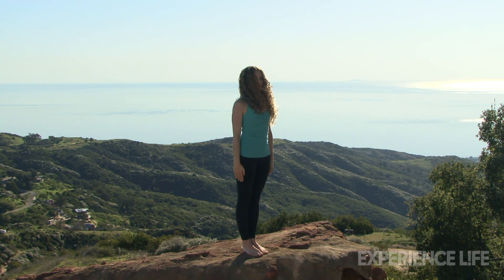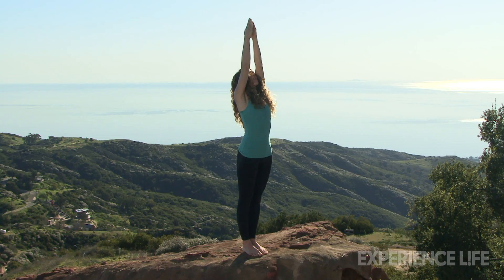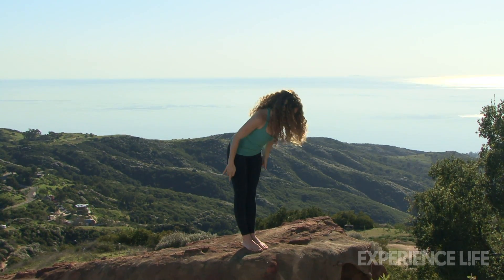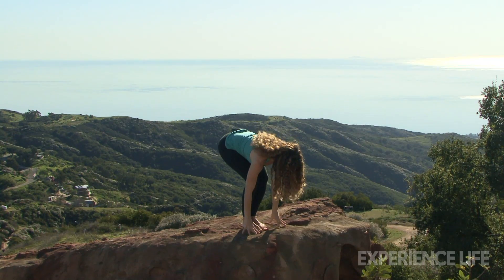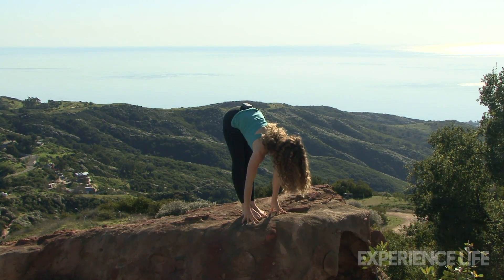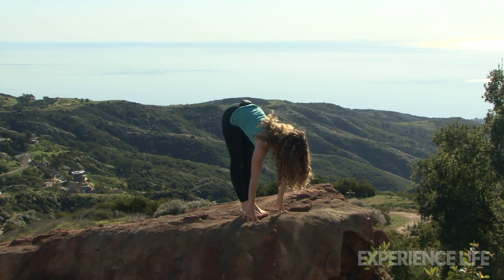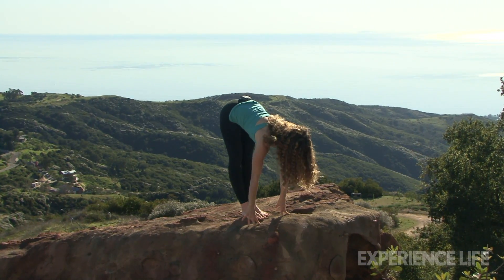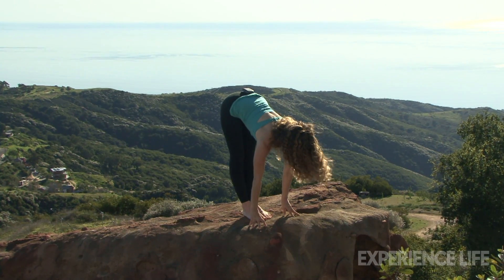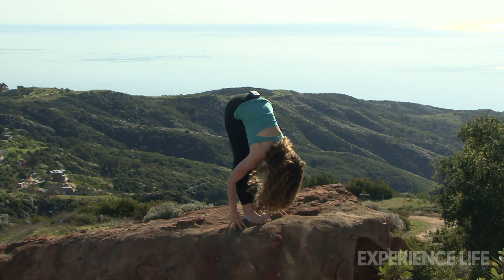Let's take it to the next level. Inhale, arms reach, look up, touch your palms. From here, as you exhale, you're going to fold all the way forward. If you need to bend your knees that's fine, but get your fingertips onto the ground. From here, inhale, lengthen forward, let the shoulder blades pull down the back. As you push into the feet, keep the thighs lifted to protect your legs. Take another deep breath in, then exhale, fold all the way forward.